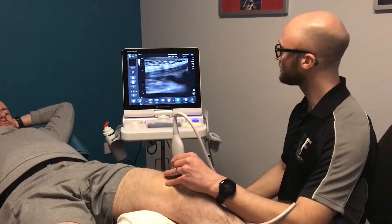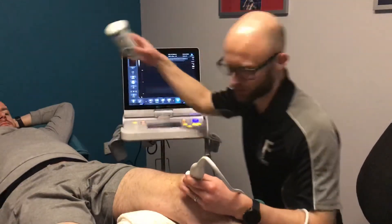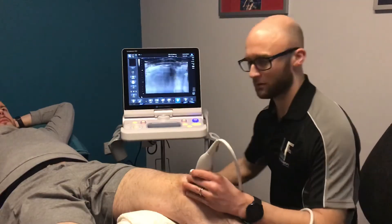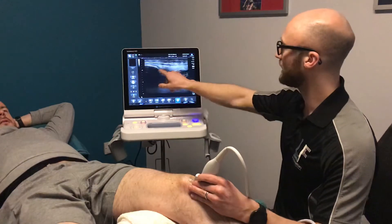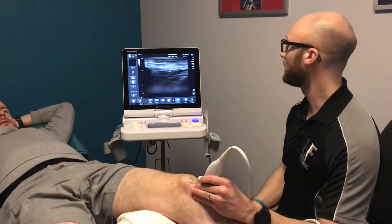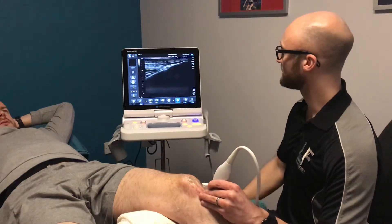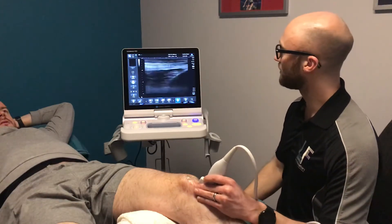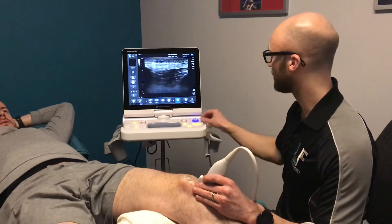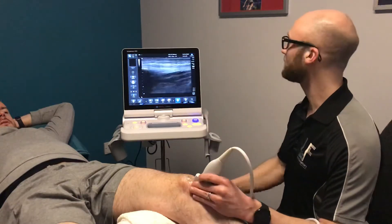We can have a look at the quadriceps tendon and follow that down. We just need a little bit more gel to get some contact there and we can follow that down to the patella tendon — the tendon that connects the patella, the kneecap, all the way down to the top of the shin bone called the tibia at the tibial tuberosity. We can pick up issues related to the tendon itself in this zone. I'll just bring my depth down a little bit for a better image.